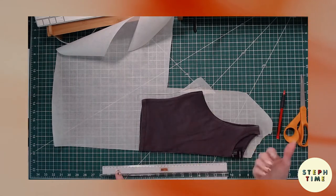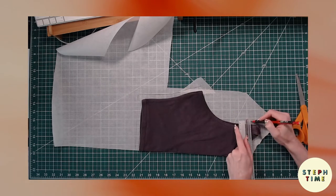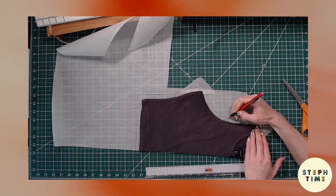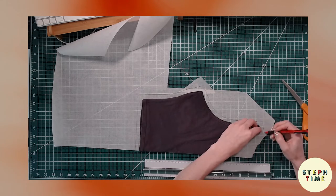If you're going to use a serger for this project, I would recommend a quarter inch seam allowance. A half inch works as well. The most important part is that you follow it, remember it, and make sure that you fold over that amount when it's all said and done. So we're tracing that around, making sure to be careful to get that neckline.